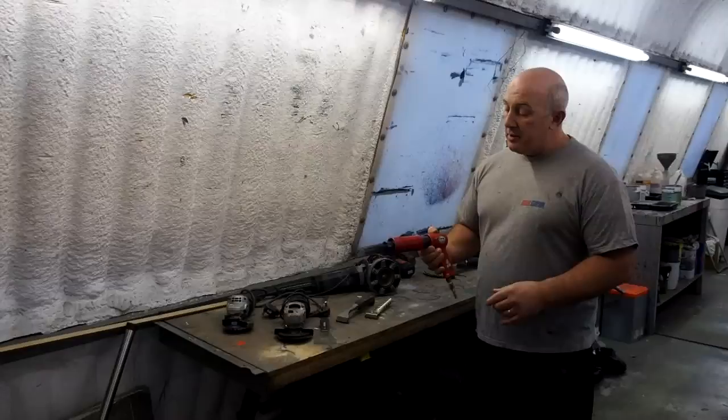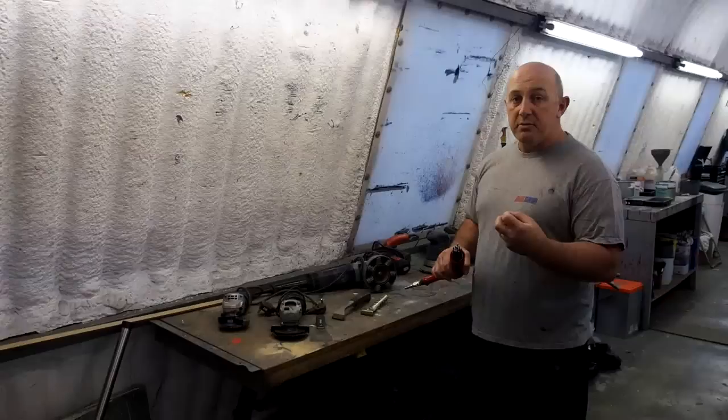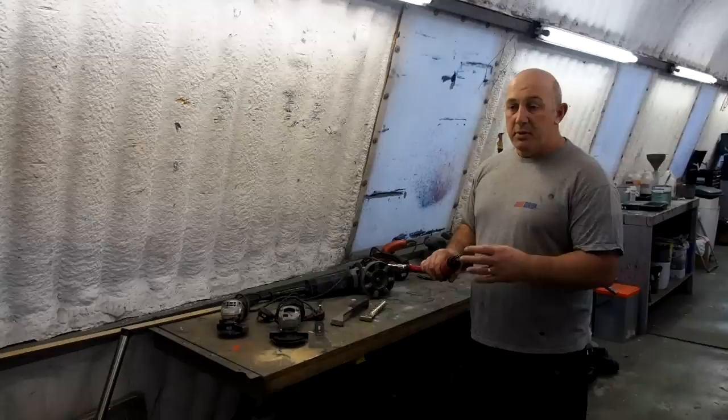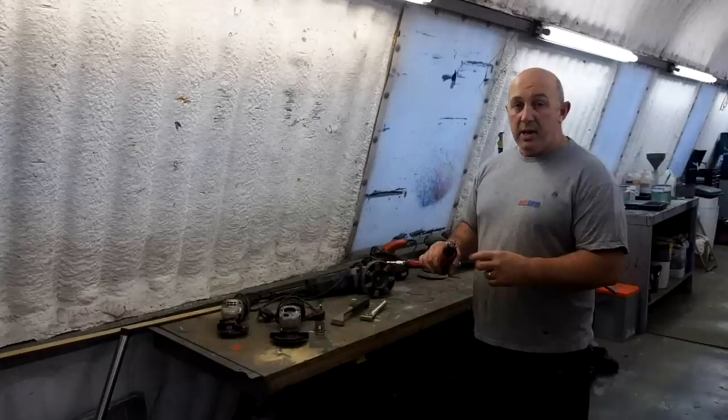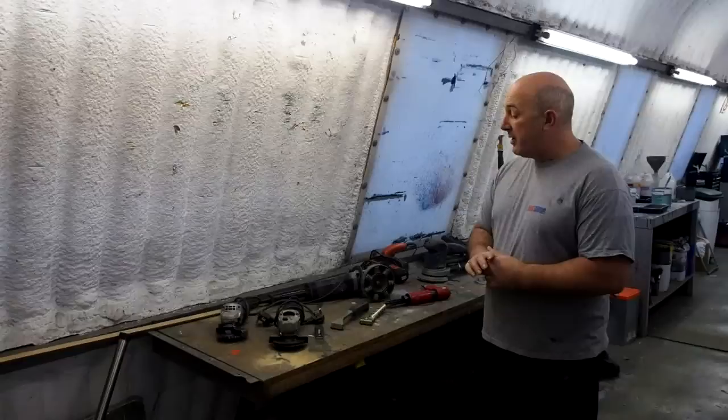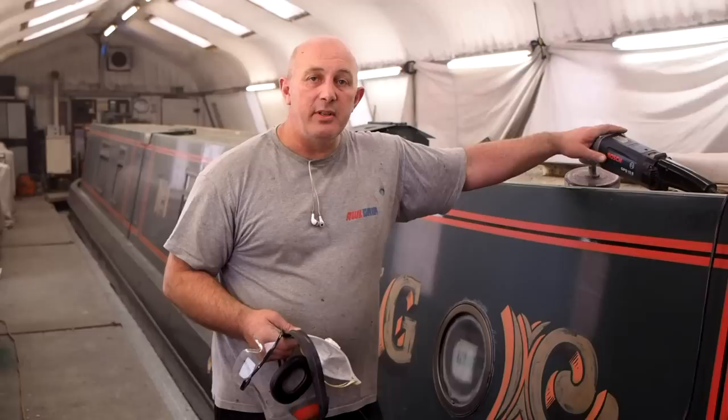One bit of kit we find absolutely invaluable at times is a needle gun. You need a compressor — you can hire this sort of thing — but for getting into all those corners where there's weld splatter, or the weld is uneven and it's difficult to use scrapers and smaller tools, a needle gun is absolutely first rate. It'll clean up very quickly and leave you a surface which you can prime straight onto, knocking away weld splatter and things that may have been left from when the boat was first painted.